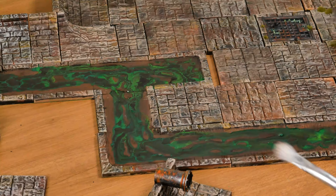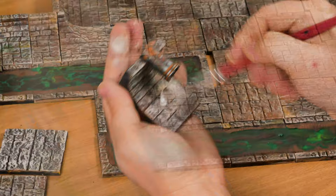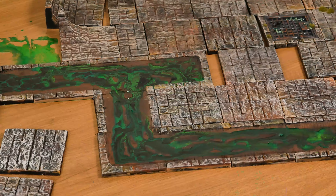After the wash dries very well, I applied another dry brush with the color fale sand mixed with white. I did it when I put all the pieces together to paint the sewer.